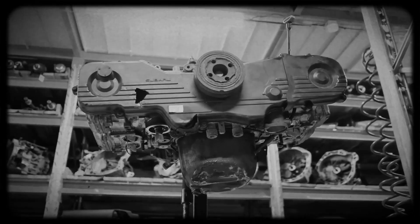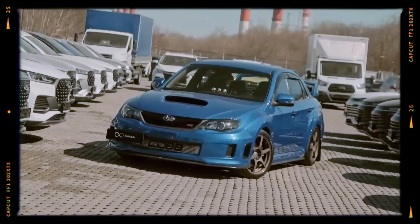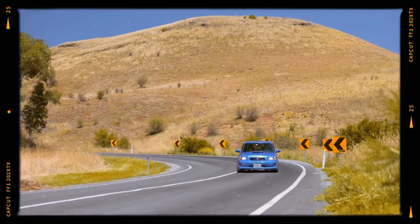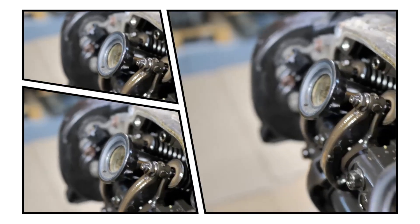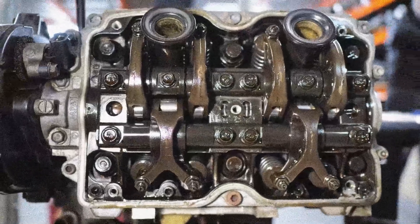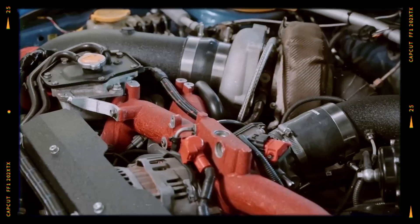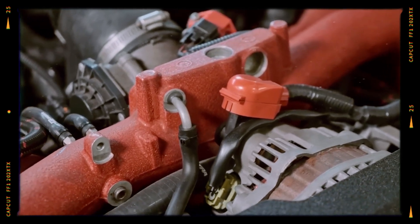The Subaru EJ25 is a robust yet demanding engine. Its combination of boxer configuration, tunability, and rally pedigree has earned it a passionate following. However, it also has a well-documented list of maintenance requirements and weak points. For long-term reliability, proper oil maintenance, early detection of head gasket issues, and careful attention to oil pressure and cooling are critical. With care and diligence, EJ25-powered vehicles can exceed half a million kilometers — a true testament to Subaru's engineering.